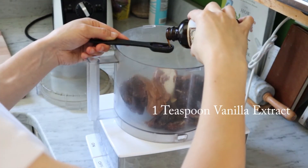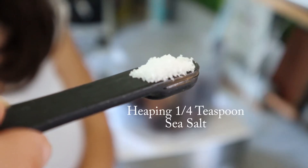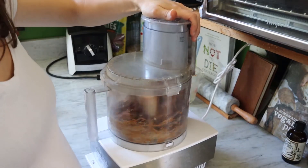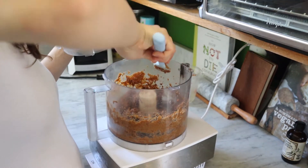You'll also need a teaspoon of vanilla extract as well as a heaping quarter teaspoon of sea salt, which really gives us a classic salted caramel flavor. Then we're going to process and pulse this just to start bringing all the ingredients together, stopping to scrape down the sides as you need.